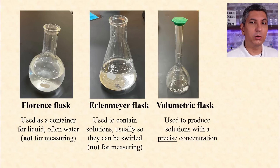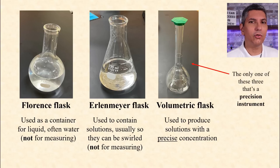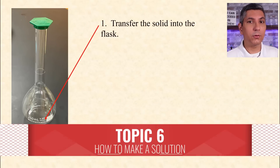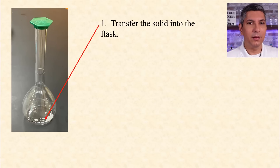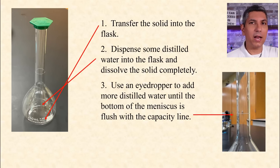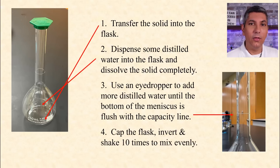Erlenmeyer flasks are placed underneath a burette when we perform a titration. Volumetric flasks are used to produce solutions with a very precise concentration. To make a solution using one of these, very carefully transfer the desired amount of solid into the flask, then add some water to get the solid to dissolve. Once all the solid is dissolved, you add more water until the bottom of the meniscus is flush with the line on the volumetric flask. That line represents the flask's capacity — it might be 100 milliliters, maybe 500. Then, to distribute the solution evenly, we put a cap on the flask, invert the flask, and shake it 10 times.